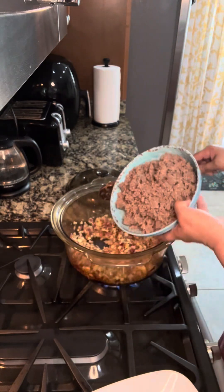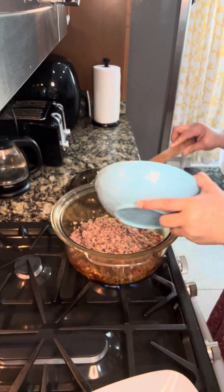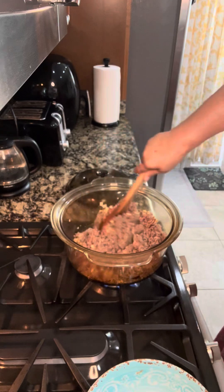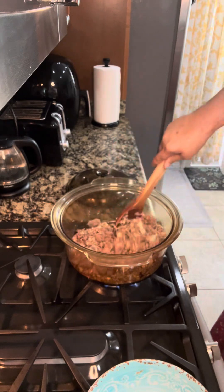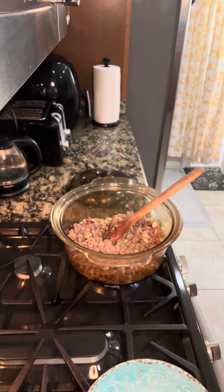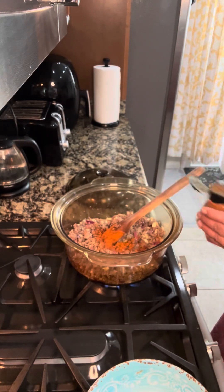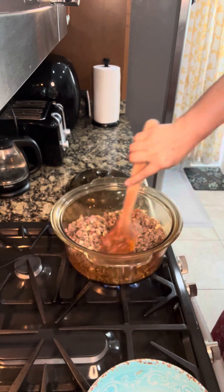Now let's add the ground beef. All my meat I marinate with vinegar, so it's already tenderized because of that. My kids love it — they will eat this with crackers, it's so delicious!